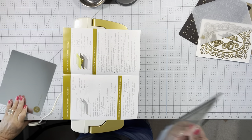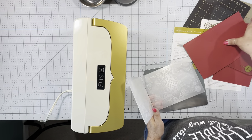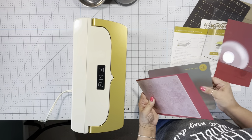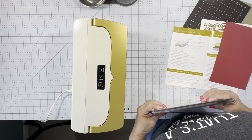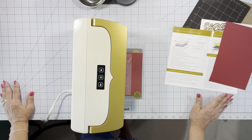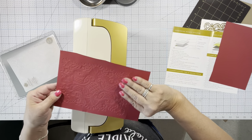I'm going to use the embossing folder first. I'm going to put the shim down and put the bottom plate down. We've got a beautiful impression here.